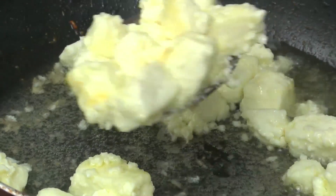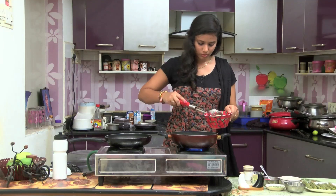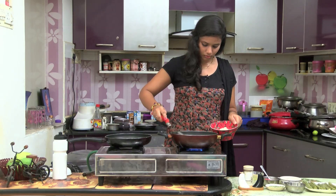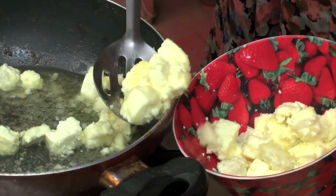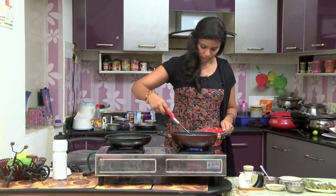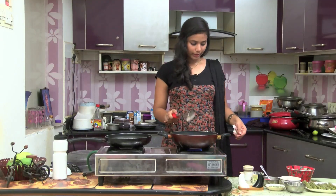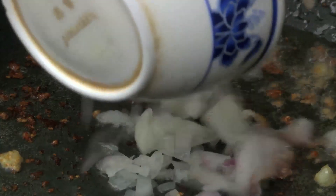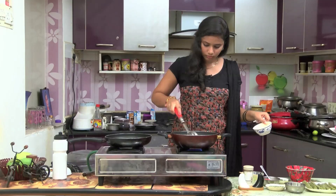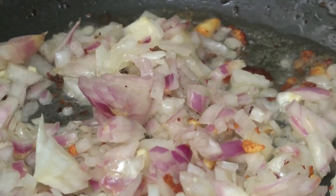We add some garlic. We add the garlic and put the onion in the pan.